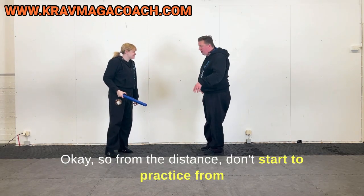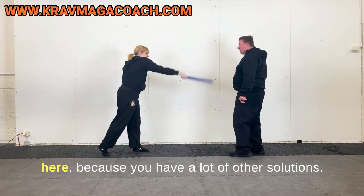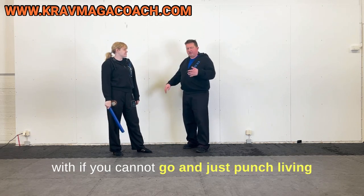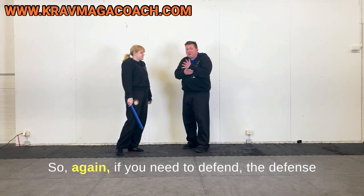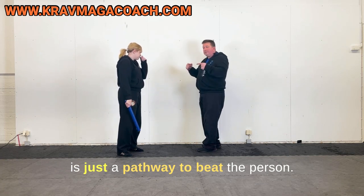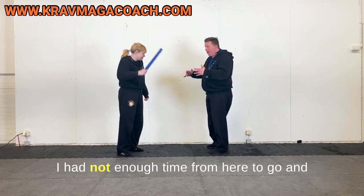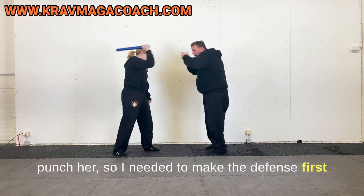From a distance, don't start to practice from far away because you have a lot of other solutions. Don't go there and then have all these defenses to deal with if you can just punch the person before that. If you need to defend, the defense is just a pathway to beat the person — I didn't have enough time to punch, so I needed to make the defense first.